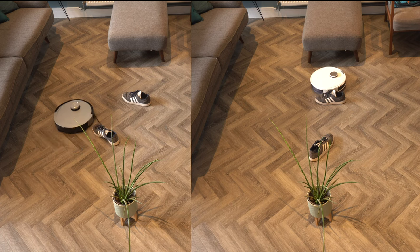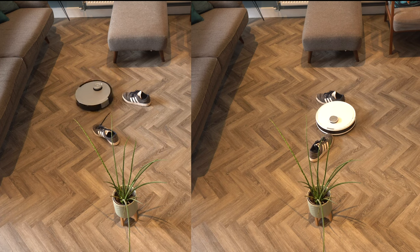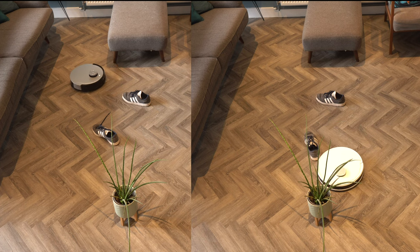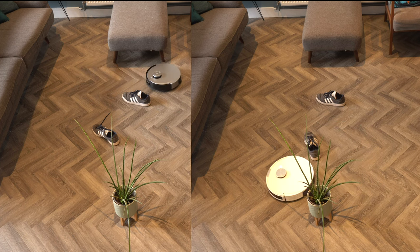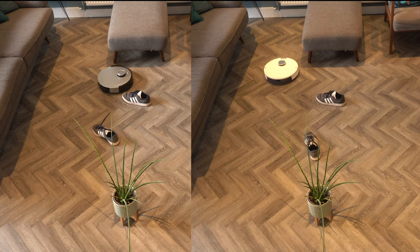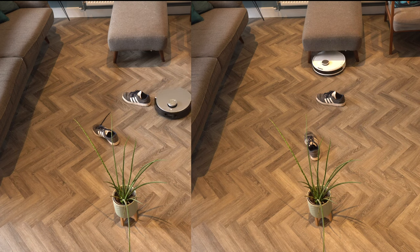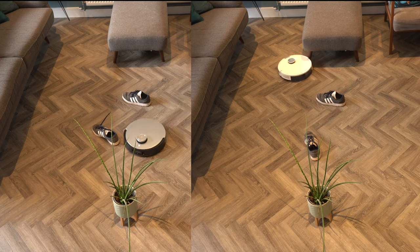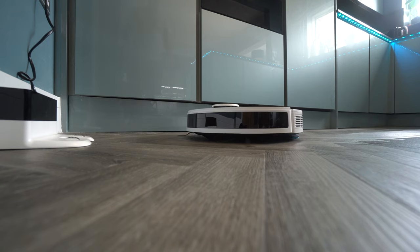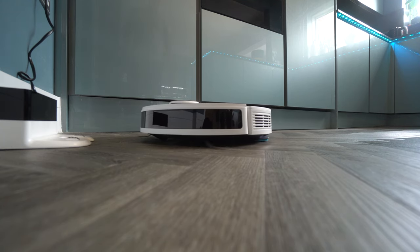In an obstacle avoidance test against the X1 Omni, I was surprisingly impressed with the N10. Both vacuums will struggle if shoe laces are left out, but with things just lying around they tend to avoid them very well. The X1 Omni does a better job because it has cameras and extra sensors, but definitely don't think the N10 will be completely rubbish at this. It did take longer to avoid obstacles and finish its routine, but it ended up avoiding all obstacles pretty well.